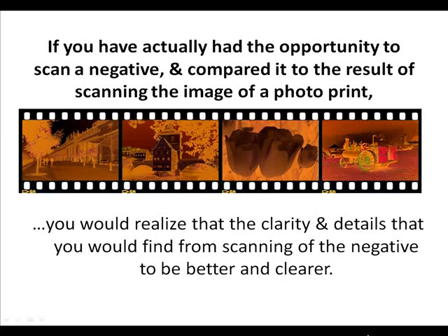If you have the opportunity to scan a negative and compare it to the result of scanning a photo print, you will realize that the clarity and details you find from scanning the negative are better and clearer.